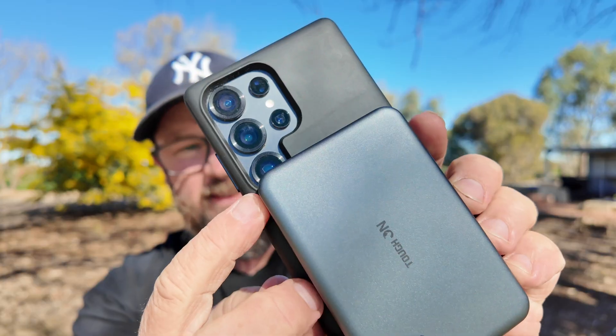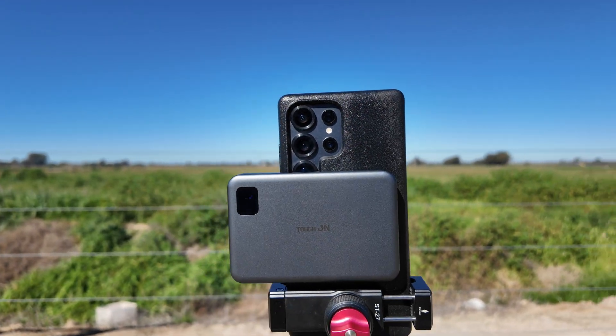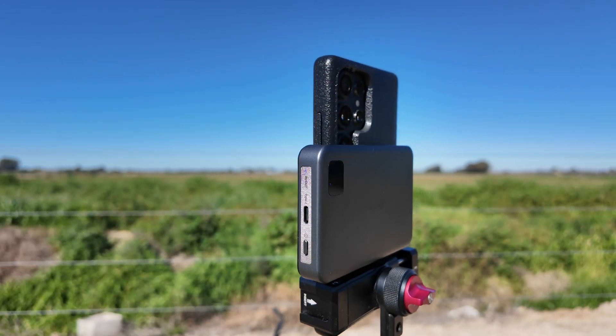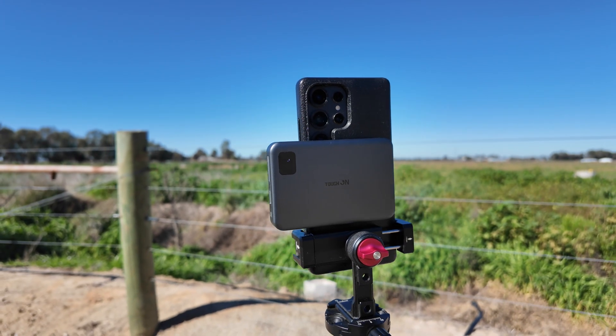The downside for this phone is that it's going to cover up the telephoto super-tele lens on this particular phone. You can turn it on a bit of an angle to get around it, but realistically for shooting the all-night stuff I'd recommend this for, it's not really an issue because we don't use that particular lens for overnight astrophotography anyway.